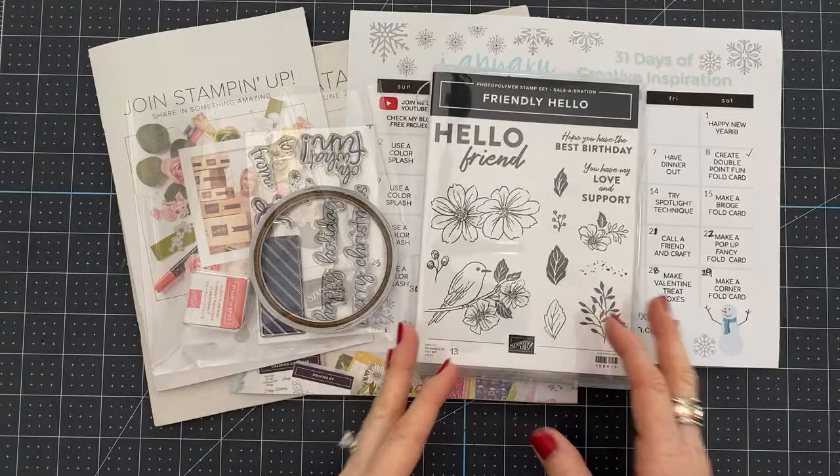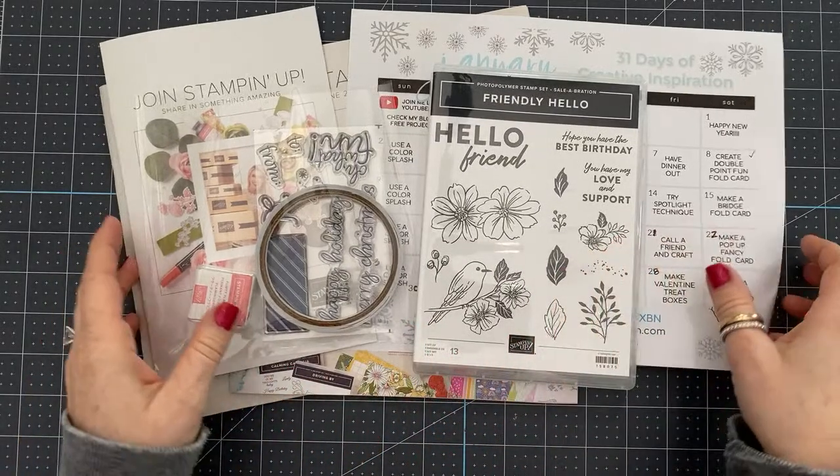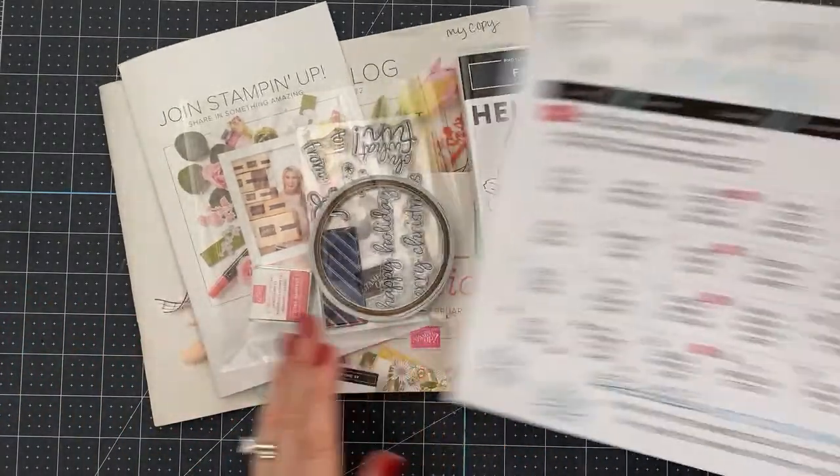Today we are going to have an extended YouTube live because we are going to be strolling through the new catalog — I'll talk about that in a second. But first, let's address this.